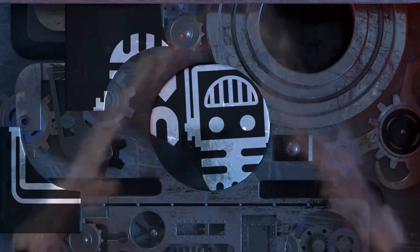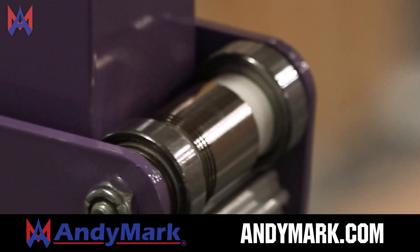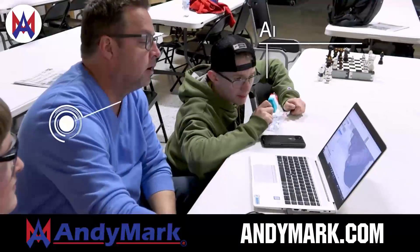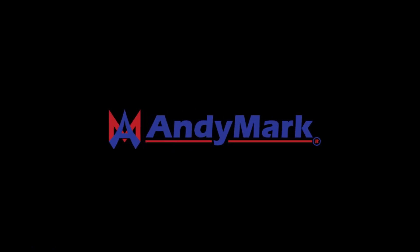This video on First Updates Now is made possible by viewers like you and also the following sponsors. Animark has parts and products designed specifically for FIRST Robotics Competition and FIRST Tech Challenge teams. Many Animark staff are FIRST alumni, mentors and event volunteers. Visit Animark.com for all your educational robotics needs.